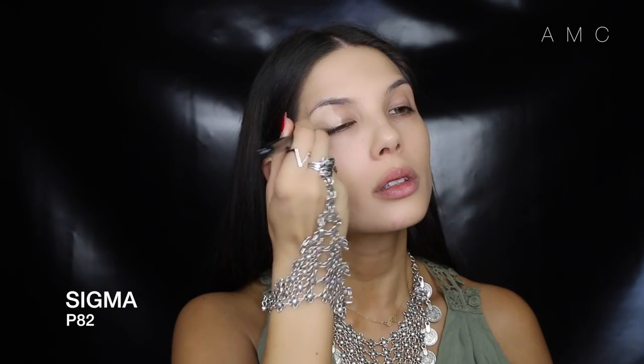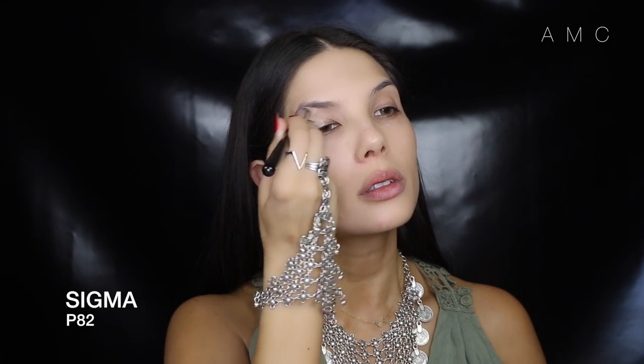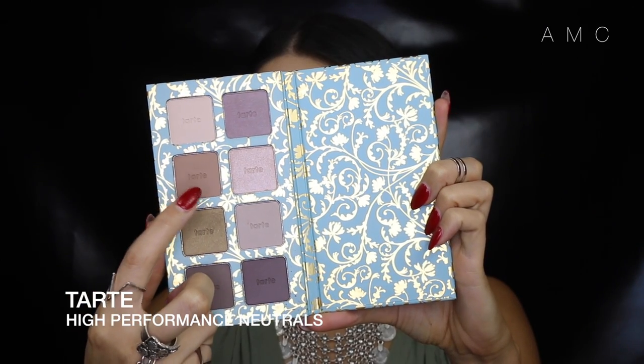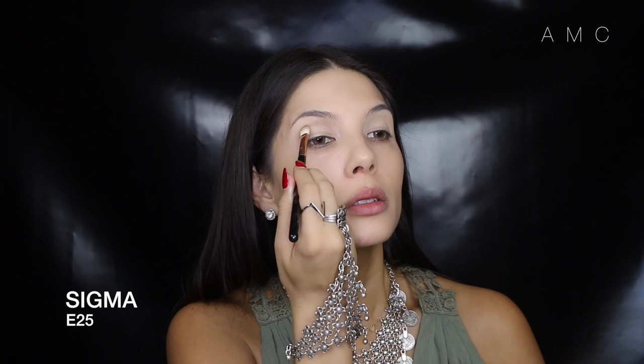I'm starting with a primed face and prepping my eyelids with MAC Paint Pot in Soft Ochre. Next I'm going straight into the crease with a cool-tone brown, really buffing it in with a fluffy brush — I'm excited about this Tarte High Performance Neutrals palette because it's so beautiful.